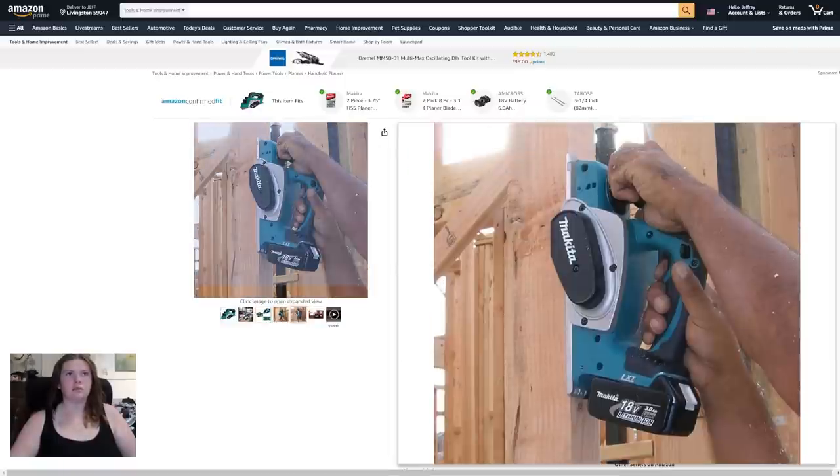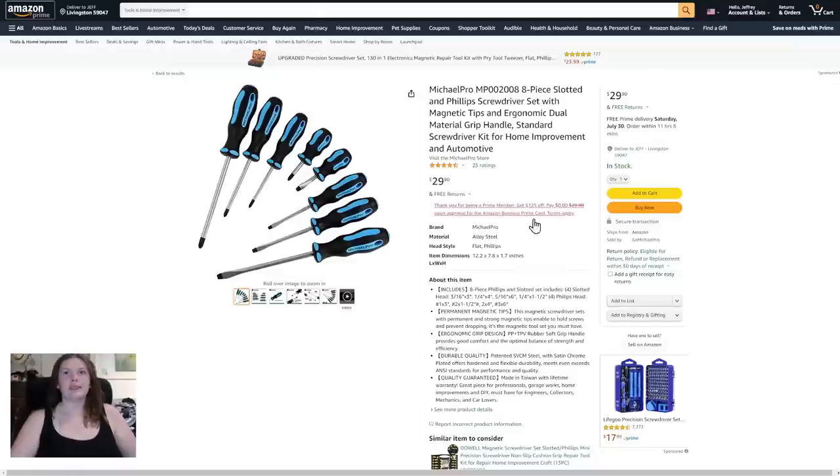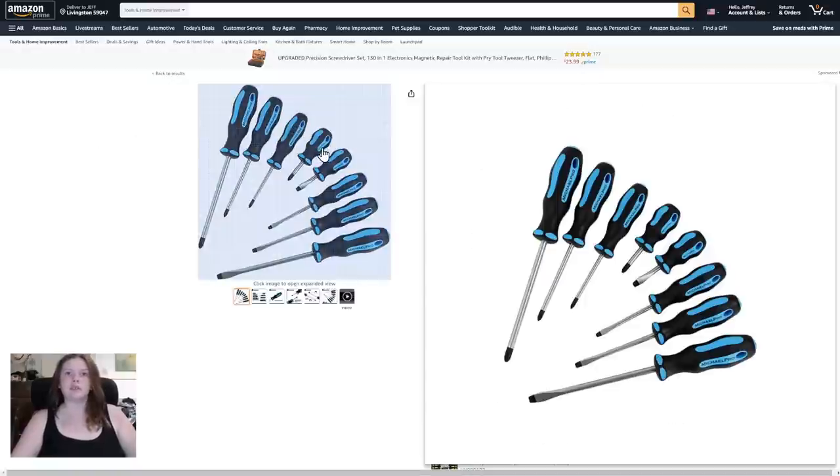Next one is the Michael Pro MP eight-piece slotted and Phillips screwdriver set with magnetic tips, dual material grip handle, standard screwdriver kit for home improvement and automotive — $29.90. I like the colors. The name is kind of weird but the colors are nice.